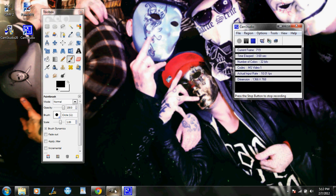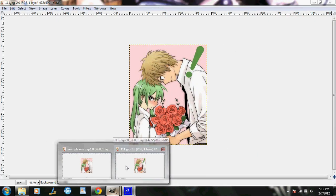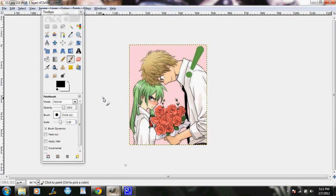Today I'm going to be making a tutorial on how to remove text off images. I'm pretty sure this is how you remove tattoos and other things. I just recently learned how to do this — by recently I mean today.